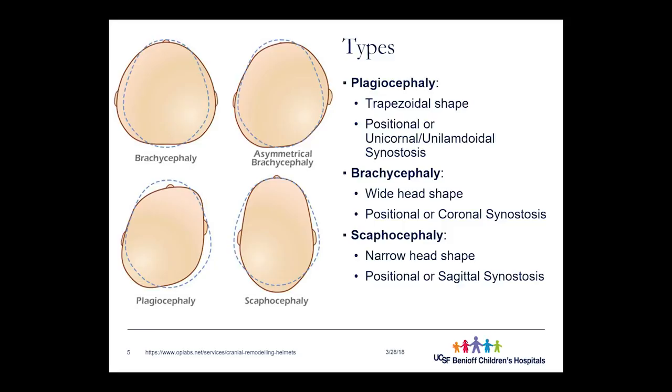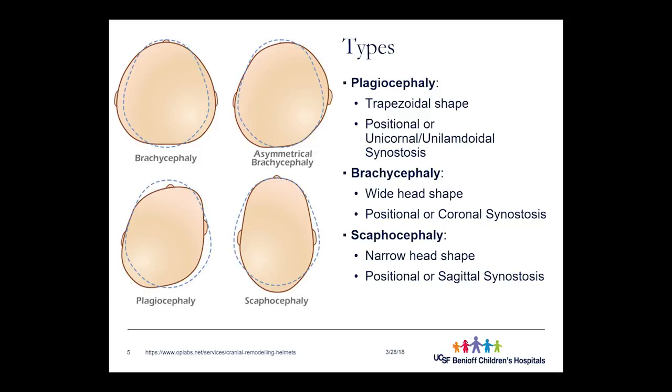When you extend beyond the deformation that occurs in the birth canal, you have other types of deformation that can occur for different reasons, and there are a couple of typical shapes these take. Plagiocephaly is when the head has a trapezoidal shape — one flat spot on the back with a bossing spot on the forehead, almost as if one side of the head got translated forward. The ear also gets translated forward. The baby may be positioned consistently laying on one side, and the outside forces cause that entire side to flatten and come forward.